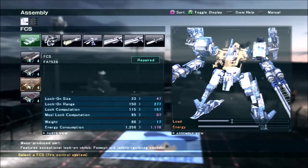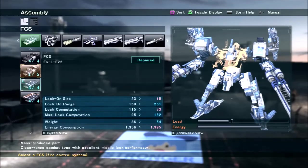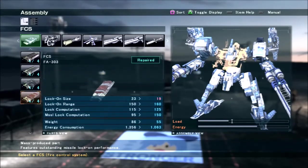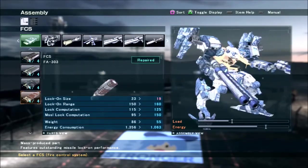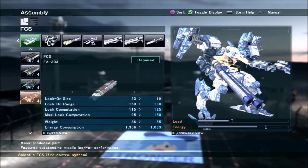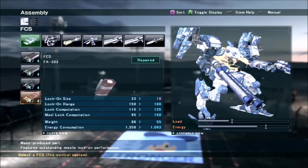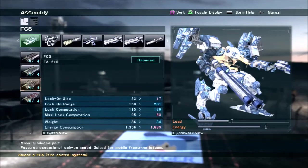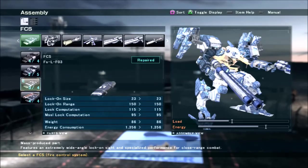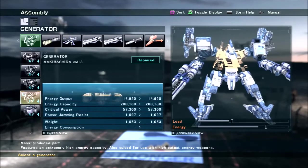For FCS, if you want to go for a missile build, you can throw on the 303, or if you're feeling crazy, the E-28. I think the 303 is going to be a little more suited because the lower energy drain will help a lot when you're using your weapons — since your weapons involve holding down triggers, you're going to spend more time in combat mode than usual. I would not recommend the long-range FCSs because they're just too small. You want to go for the 19 or wider FCSs because it'll make the shotguns more effective.